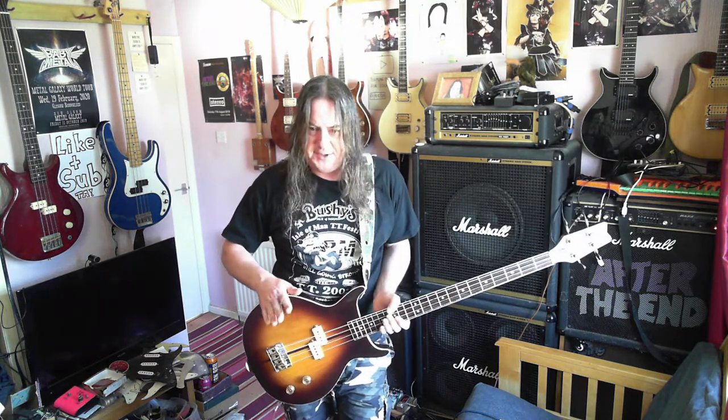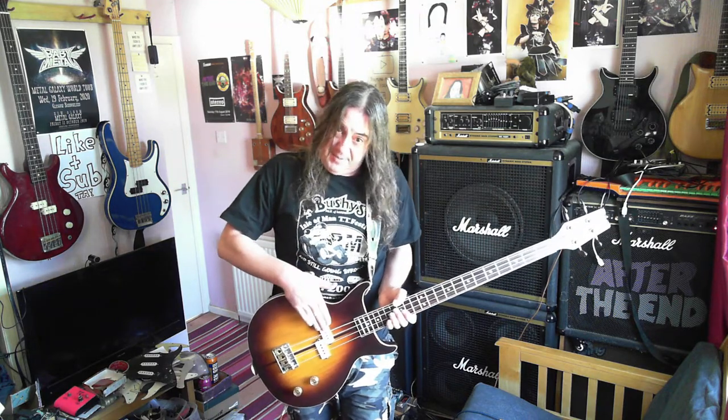There is a two-pickup version. I don't think it's called a Vulture 2, but apparently there is one. In a couple of situations I've seen it with the P-bass pickup where it is and a jazz bass pickup, and I've seen it with the P-bass pickup up closer to the neck and the jazz bass pickup.